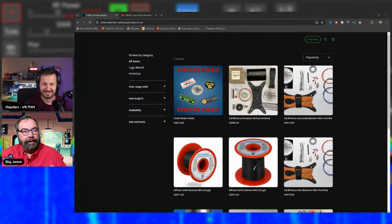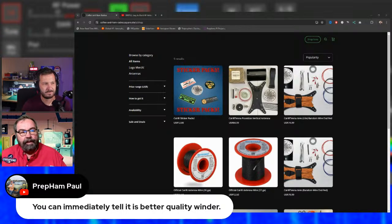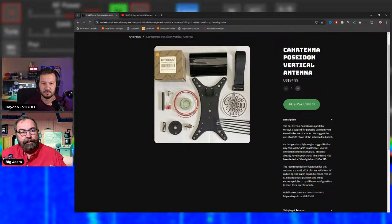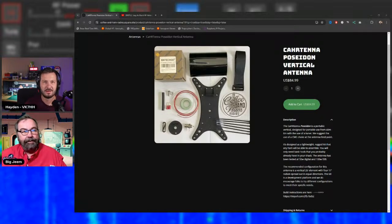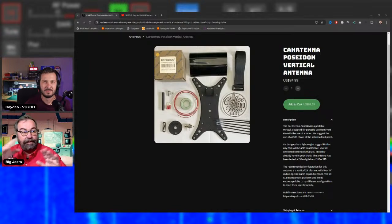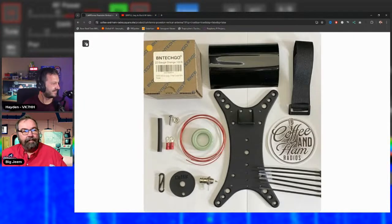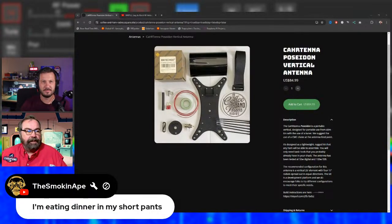The Poseidon is their newest antenna and a vertical design. Jim considers it probably the easiest kit in the lineup to build. He and Ape have put a lot of wattage through their units, and Ape — who helped design it — is frequently in the chat praising it. It's been used on FT8 extensively and performs really well.